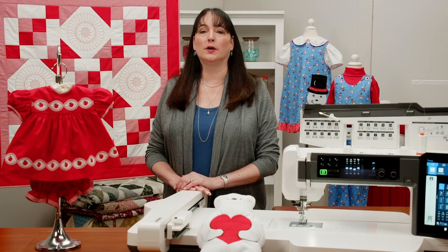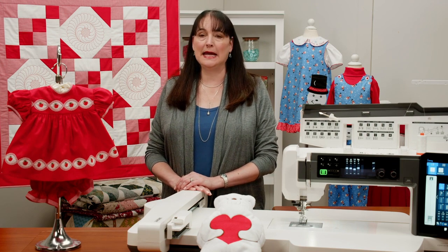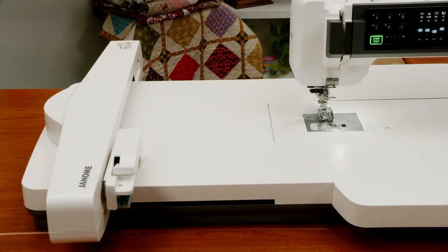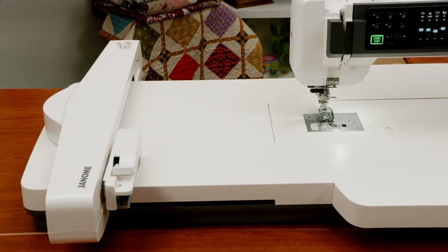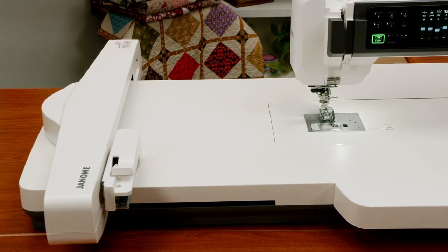During this four-part sew-along, we will take advantage of many of the wonderful features of our Continental M17. Just to mention a few: the huge 11 by 18 inch embroidery hoop, the smooth AccuFeed sewing system, several different presser feet, and my favorite magnetic hoop ever.